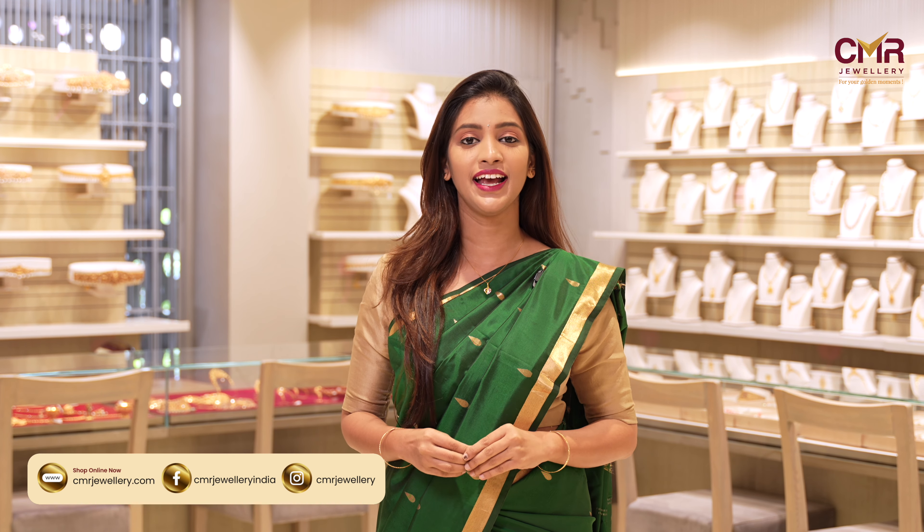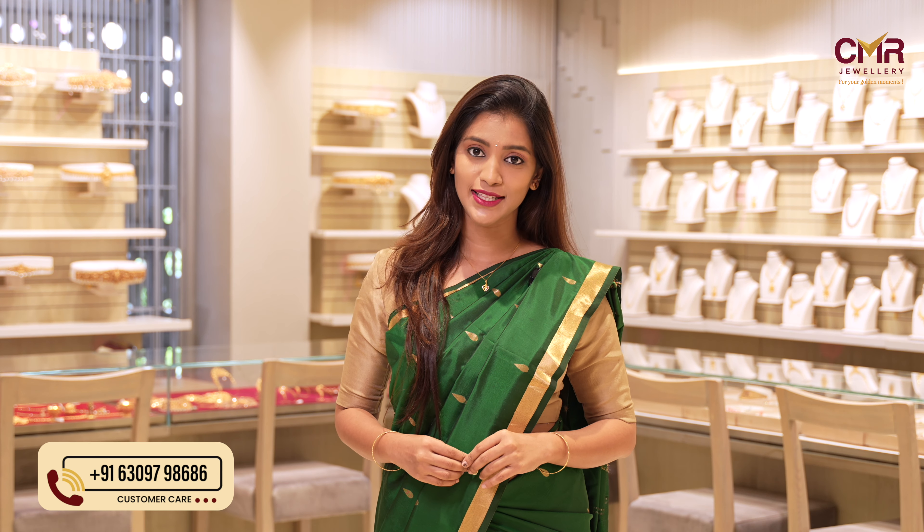Hello everyone, welcome back to our channel CMR Jewelry, Andhra Pradesh and Telangana. I am going to show you a finger rings collection for your design. You can contact more designs and more jewelry information. Subscribe to my YouTube channel.